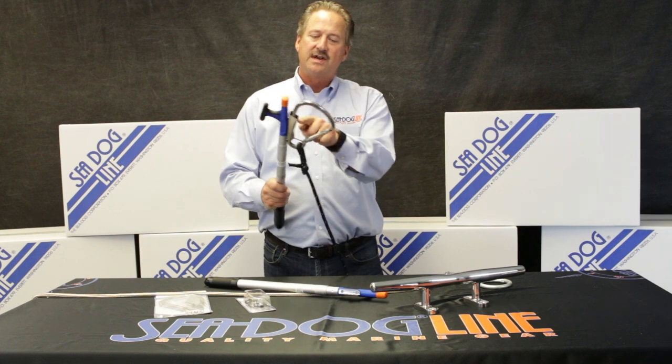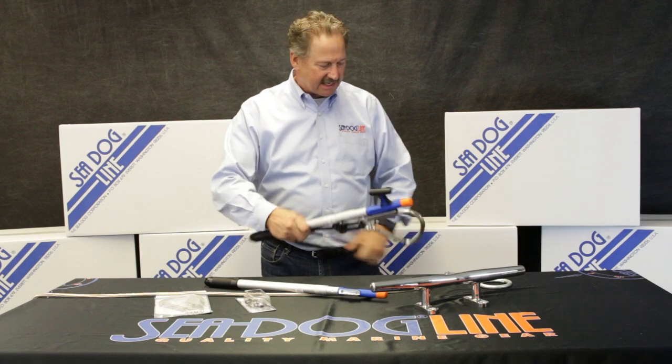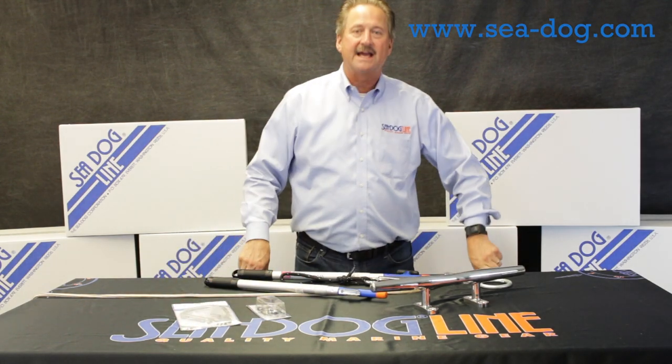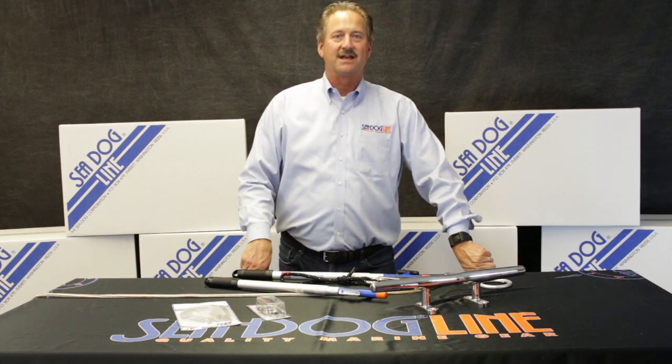You really don't need to pull the trigger back because it's spring-loaded, so all you need to do is clip it like that. All of these items are on our website at c-dog.com. Happy boating out there, thank you.